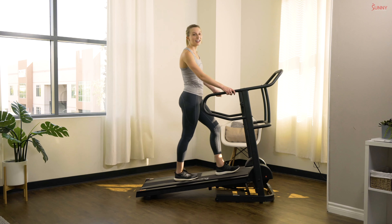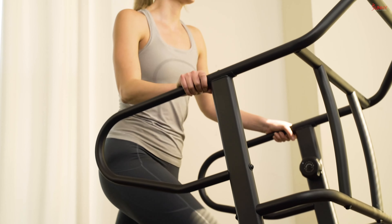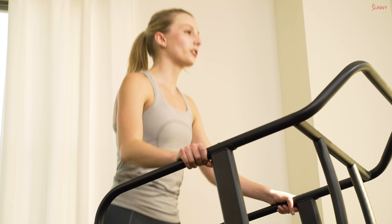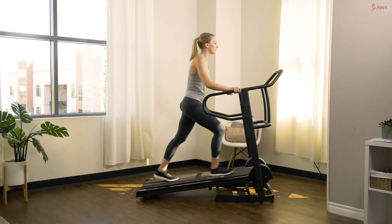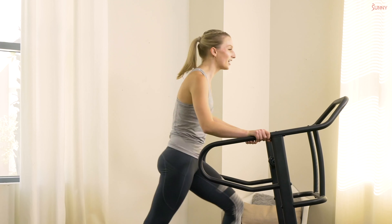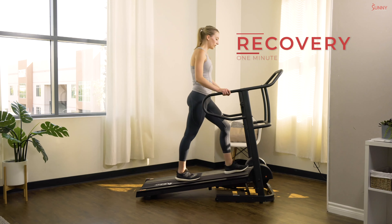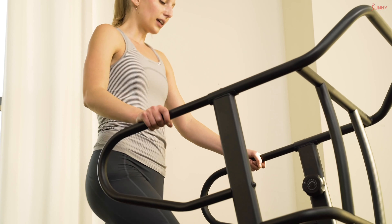Last interval in this set — ready, back up to a resistance of two, let's do it! Resistance comes up and pace comes up as well. Push through those legs as fast as you can. Almost there — in three, two, and one. Bring that resistance back down to one. We are going to take a nice recovery here, one whole minute, so let those muscles relax.